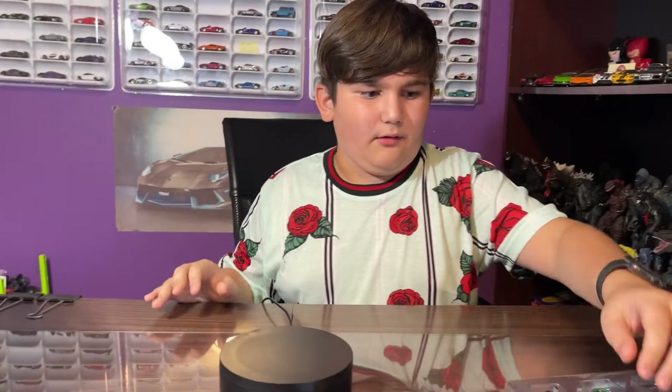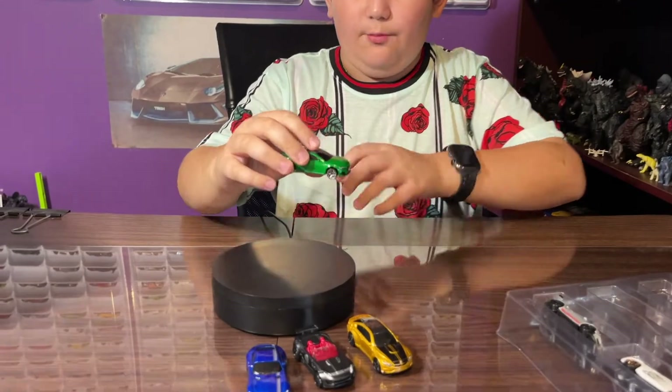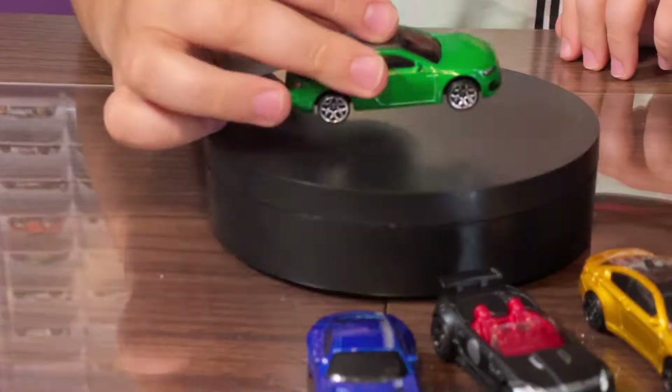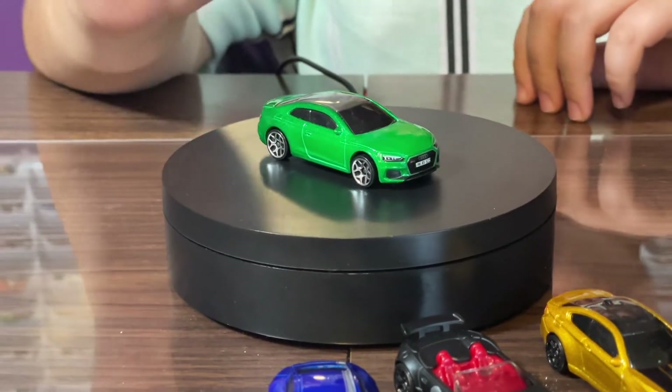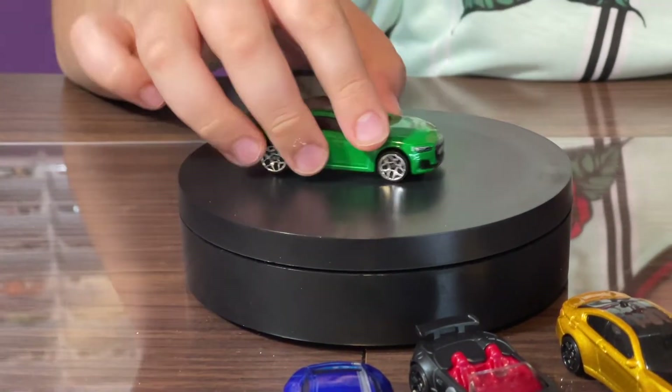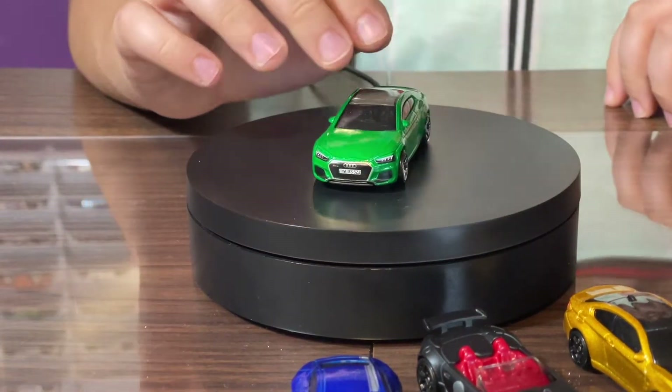Next we got the Audi RS5 Coupe in a very nice lime green — that color is really bright! It's got a very nice lime candy green with some headlight tampos, the Audi logo, and also a license plate tampo.